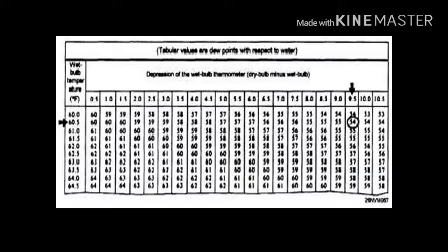What you see in this slide is an example of a conversion table. You match out the wet bulb depression versus the actual temperature to get the humidity percentage. Note that in this particular example, temperature is given in degrees Fahrenheit. So the actual room temperature is 60.5 degrees Fahrenheit, the depression is 9.5, and the resulting humidity is 54%.